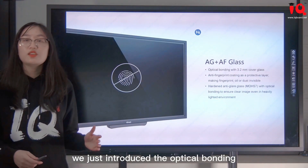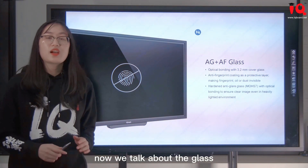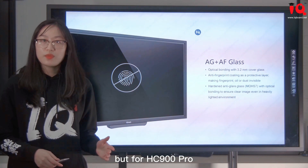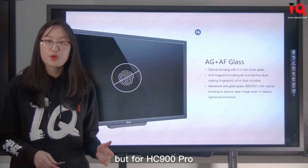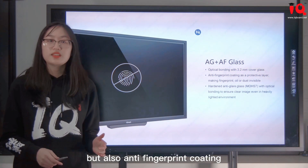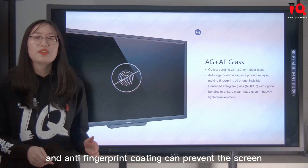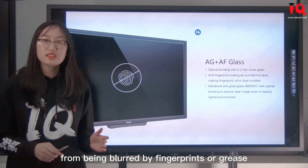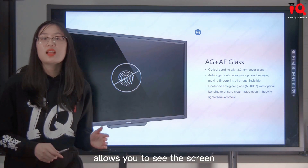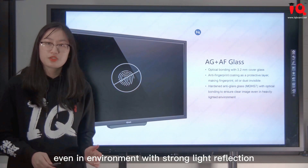We've discussed the optical bonding between glass and LCD panel — now let's talk about the glass. We used to adopt anti-glare tempered glass, but for HC-900 Pro we not only use anti-glare glass but also add an anti-fingerprint coating. Anti-fingerprint coating prevents the screen from being blurred by fingerprints or grease, while anti-glare glass with optical bonding allows you to see the screen clearly even in environments with strong light reflection.